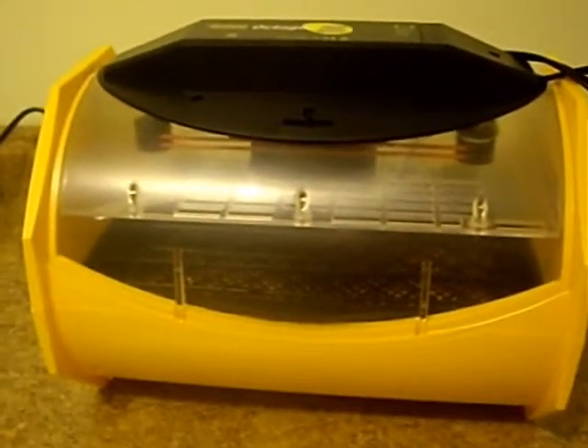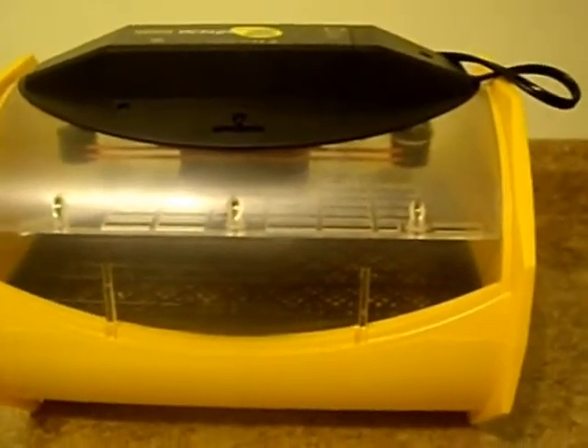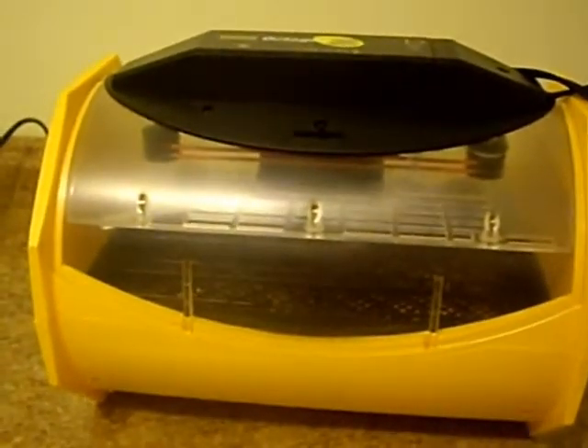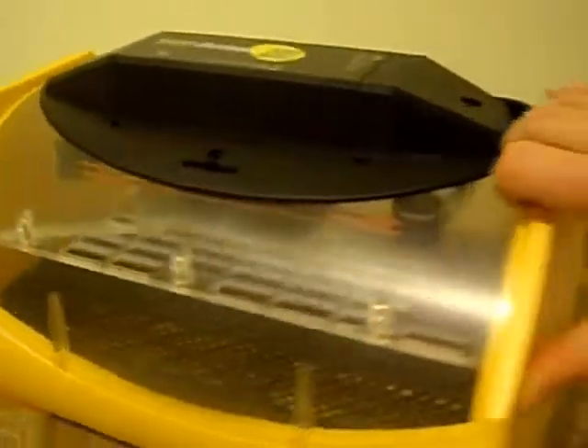This is the best incubator I could afford right now for a small quantity of eggs, and it's very durable. Some of these styrofoam ones are very hard to clean and they don't last several seasons. But this one I'm really excited about — it has a two-year warranty and I expect it to last a lot longer.